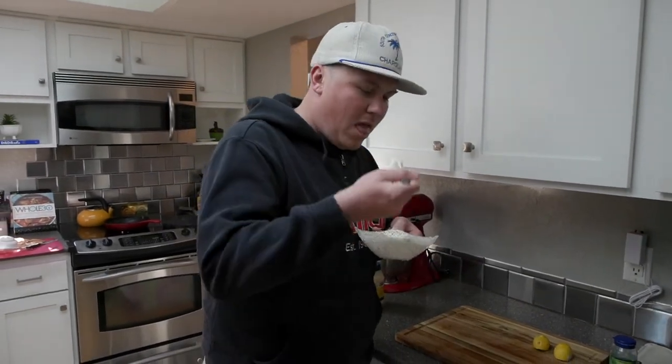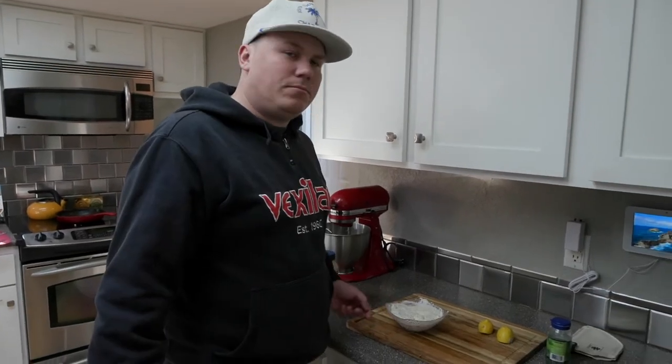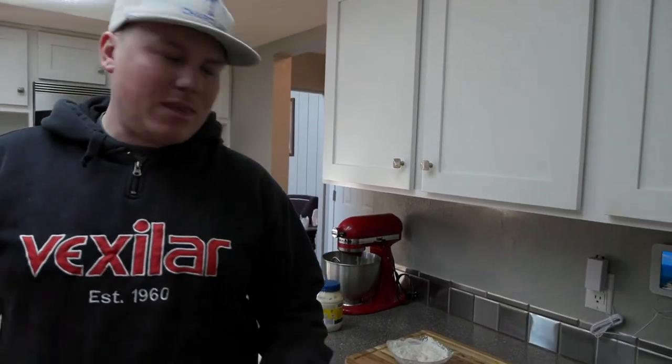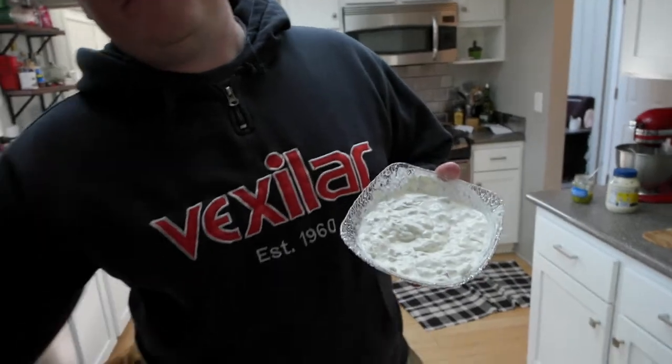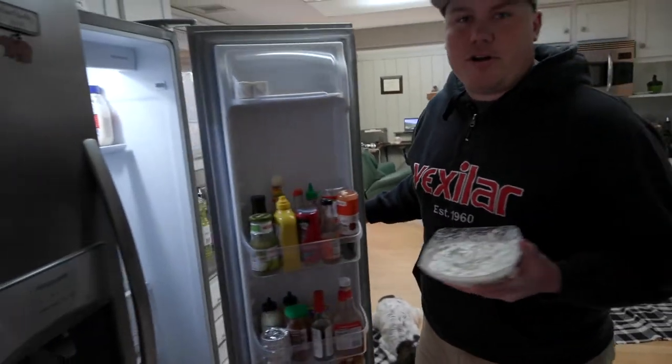Let me give it a little taste. Mmm, about perfect — maybe a little more dill, but it's gonna be good. Tartar sauce is done. I'm gonna slap that in the fridge real quick, and then start working on our beer batter.